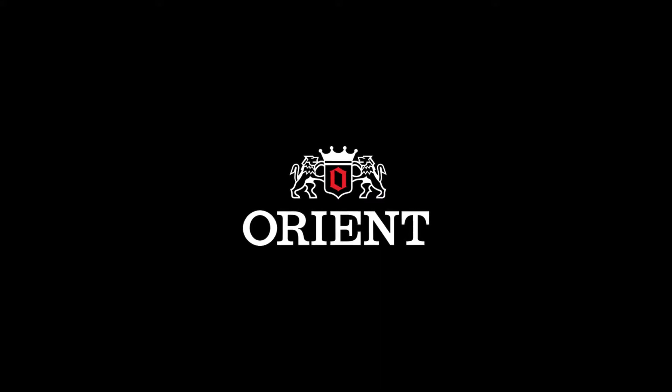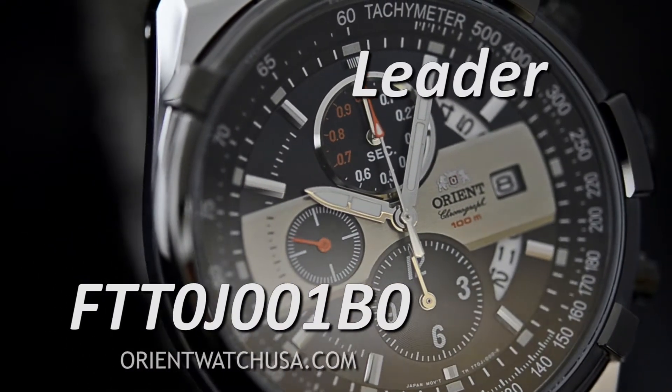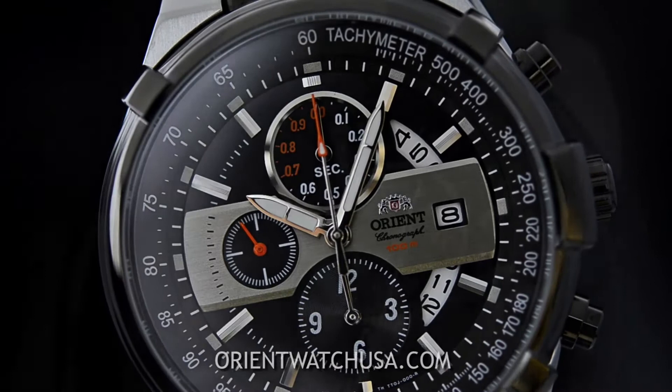Hey folks, this is Mark with OrientWatchUSA.com and this is the FTT-0J001BO. Now this is a quartz chronograph, as you can see — that's what's powering this movement.